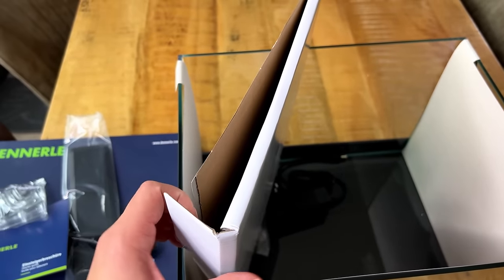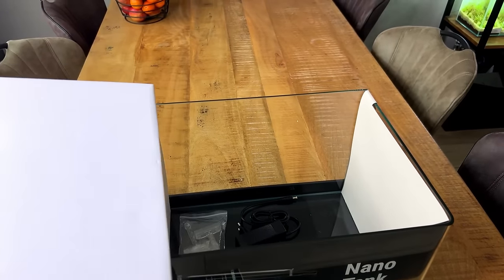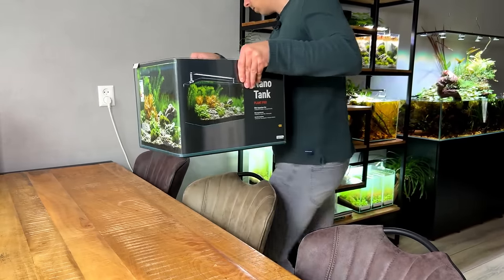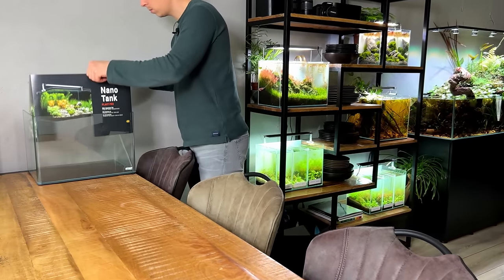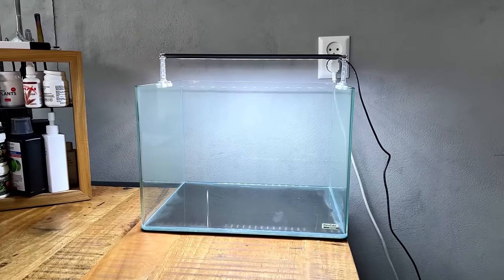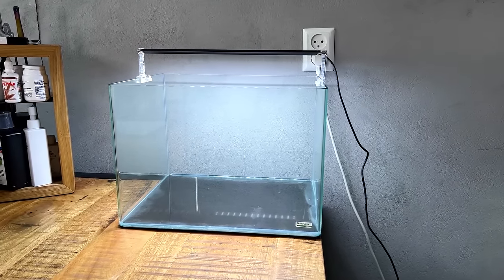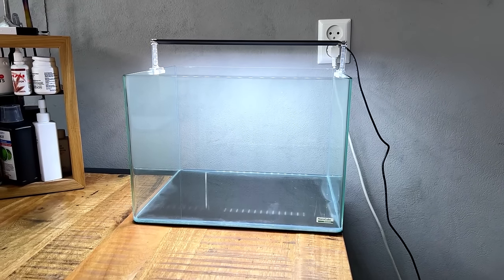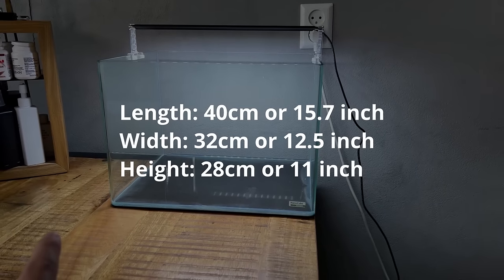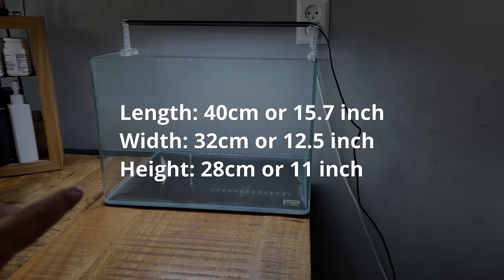In here we have the glass lid — perfect for a betta setup because bettas can be jumpers. Lastly we have the power supply and the acrylic holders for the light. The tank is now in position on the dinner table. I've already connected it to the Chihiros app so we can control the intensity. This tank holds 35 liters or 9.5 gallons — it's 40 centimeters left to right, 28 centimeters tall, and 32 centimeters front to back.